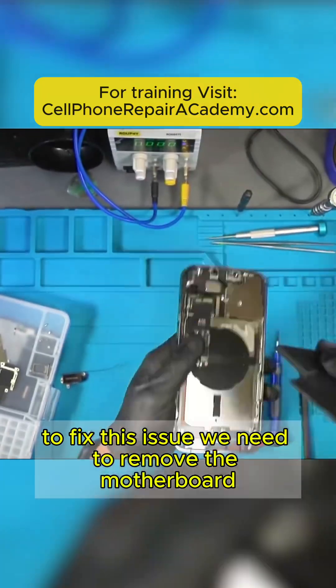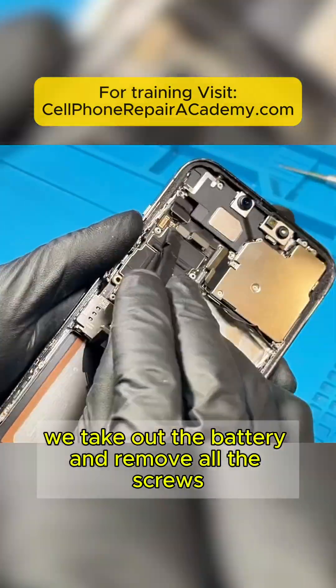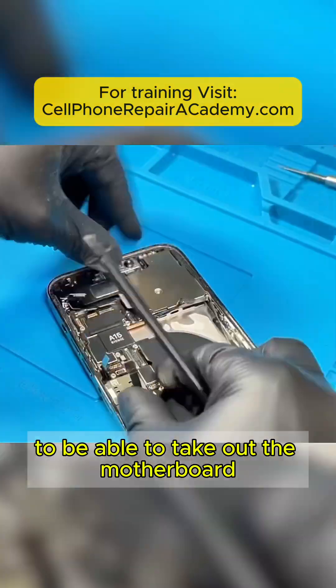To fix this issue, we need to remove the motherboard. We take out the battery and remove all the screws to be able to take out the motherboard.